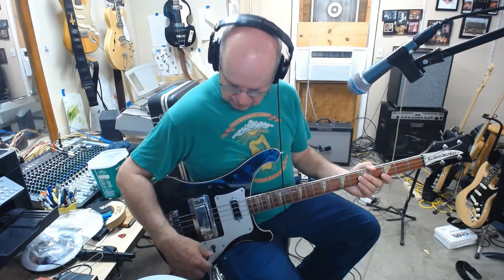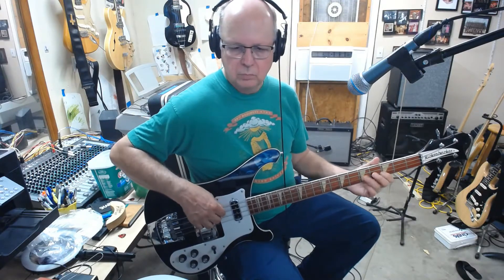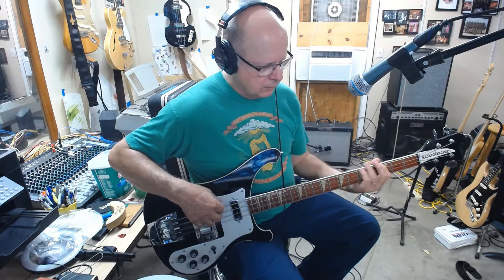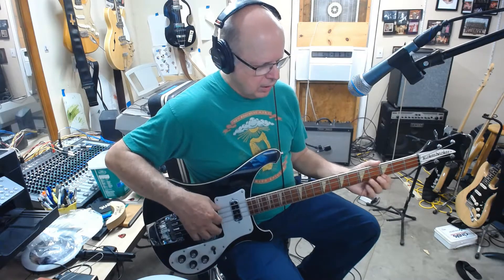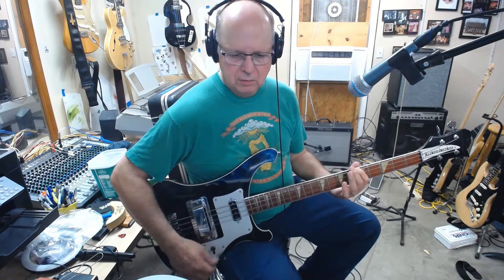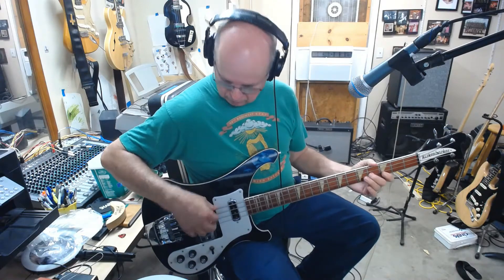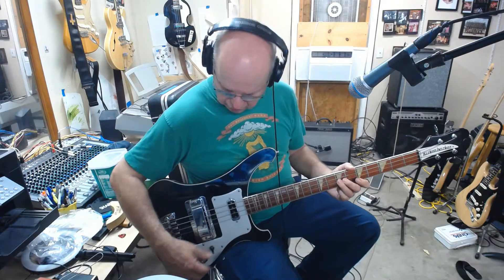I've got the tone all the way up on the bridge pickup. With tone off, I am hearing some difference, but it's not nearly where it should be. I'm not sure if it's this pot — the tone pot could just be really dirty. But that still should be a lot brighter.